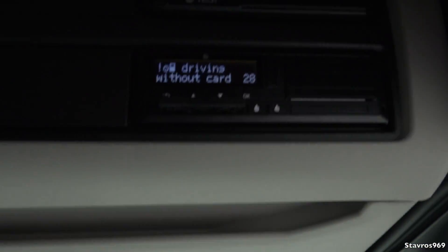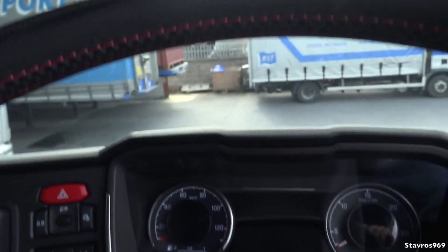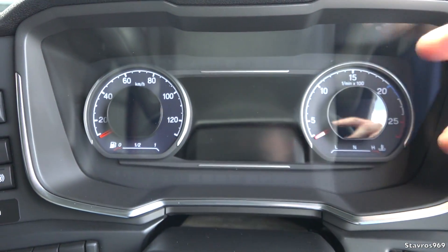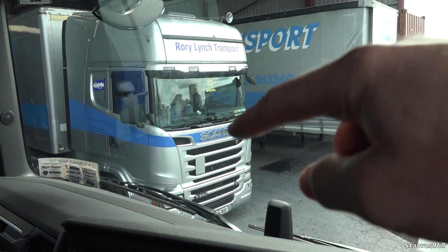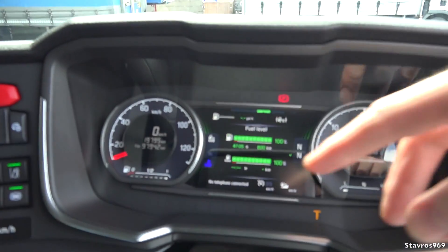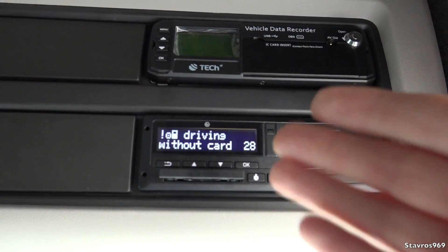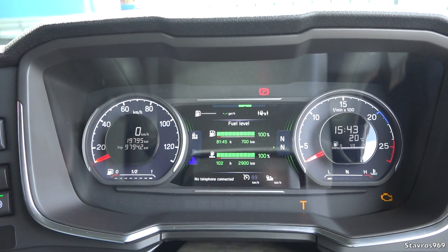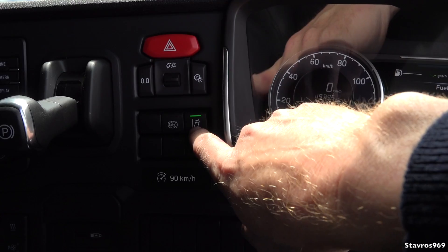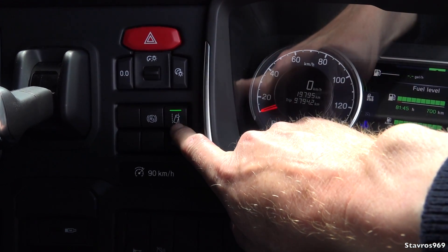Moving on to the tachograph — all your driver's hours are displayed on the taco, but they're not mirrored on the display here. On the previous truck they were mirrored on the display, which was very good for keeping an eye on your driving hours when they're right in front of you. You could look up at the taco, but it was still nice having it displayed in front of you.